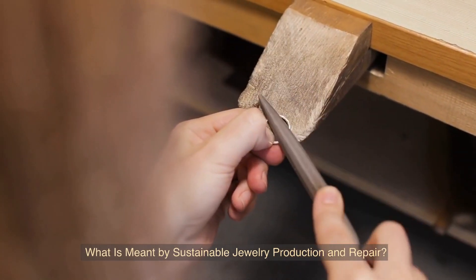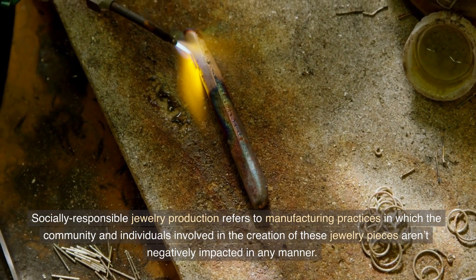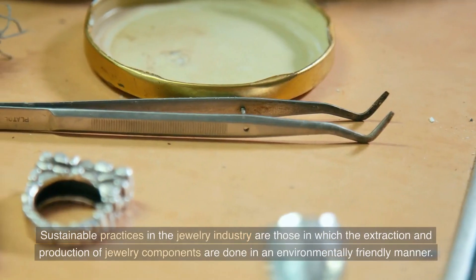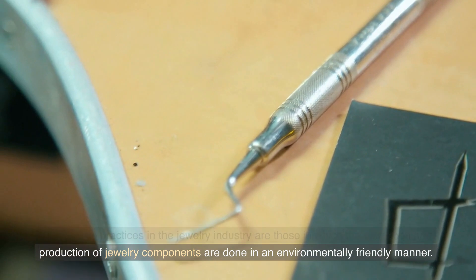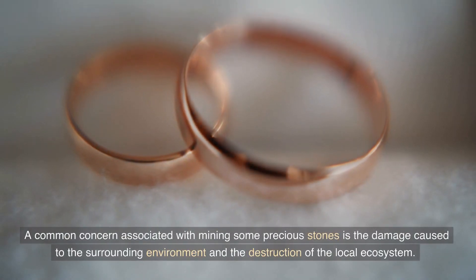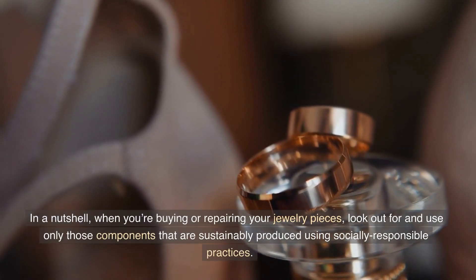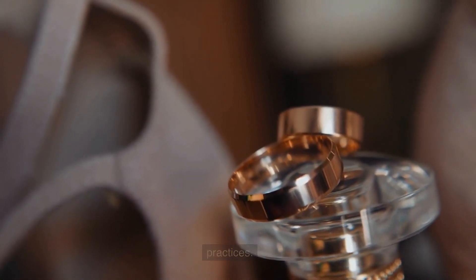What is meant by sustainable jewelry production and repair? Socially responsible jewelry production refers to manufacturing practices in which the community and individuals involved in the creation of these jewelry pieces aren't negatively impacted in any manner. Sustainable practices in the jewelry industry are those in which the extraction and production of jewelry components are done in an environmentally friendly manner. A common concern associated with mining precious stones is the damage caused to the surrounding environment and the destruction of the local ecosystem. When buying or repairing your jewelry pieces, look out for and use only those components that are sustainably produced using socially responsible practices.